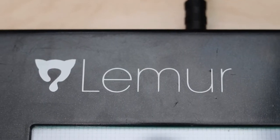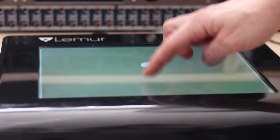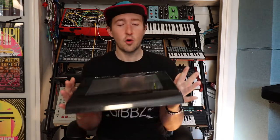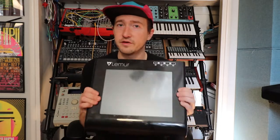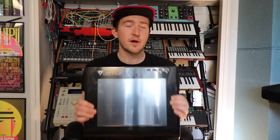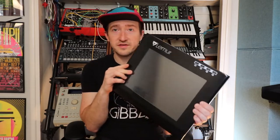This is a touch control surface that allows you to send MIDI messages to a variety of different things. It is an older model — these are discontinued, been discontinued for a long time. They were very popular in the late 2000s and 2010s because they were the coolest thing ever.